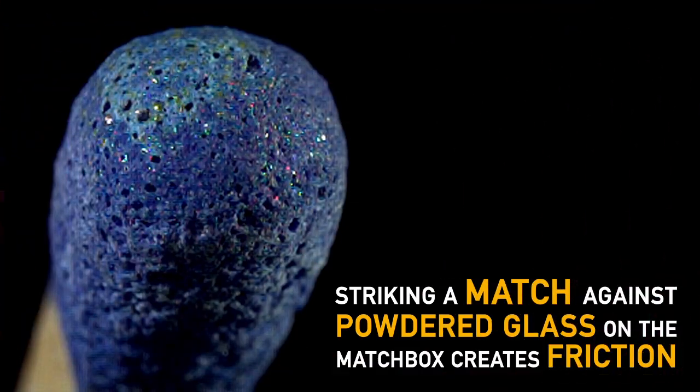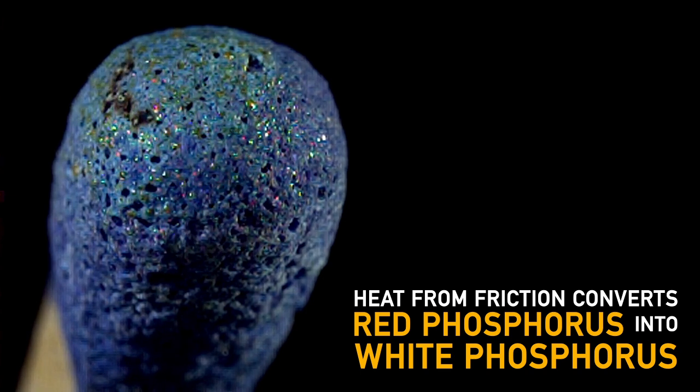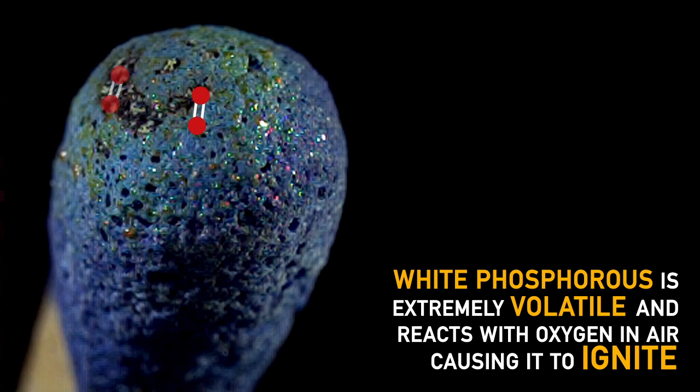Striking a match against the powdered glass on the matchbox creates friction. Heat from this friction converts the red phosphorus into white phosphorus. That white phosphorus is extremely volatile — it reacts with oxygen in the air, causing it to ignite.